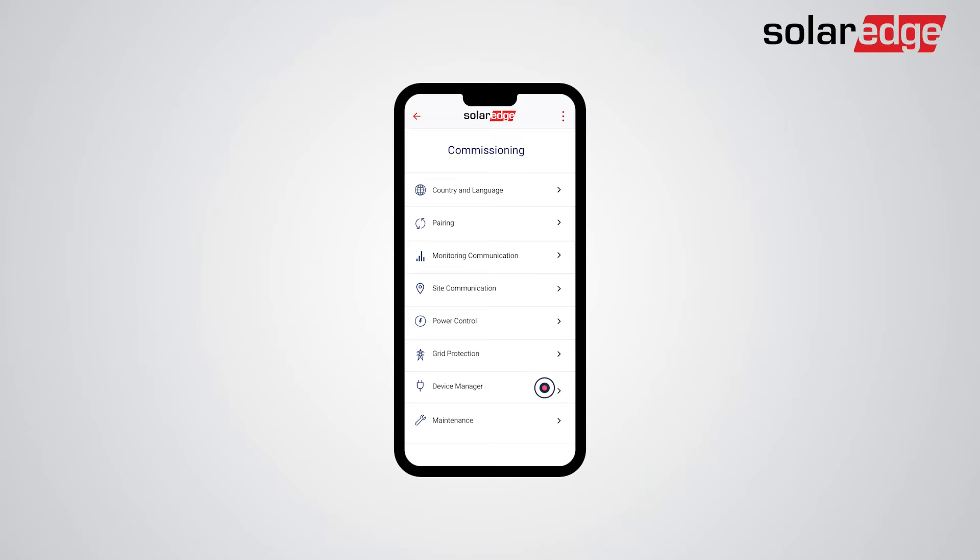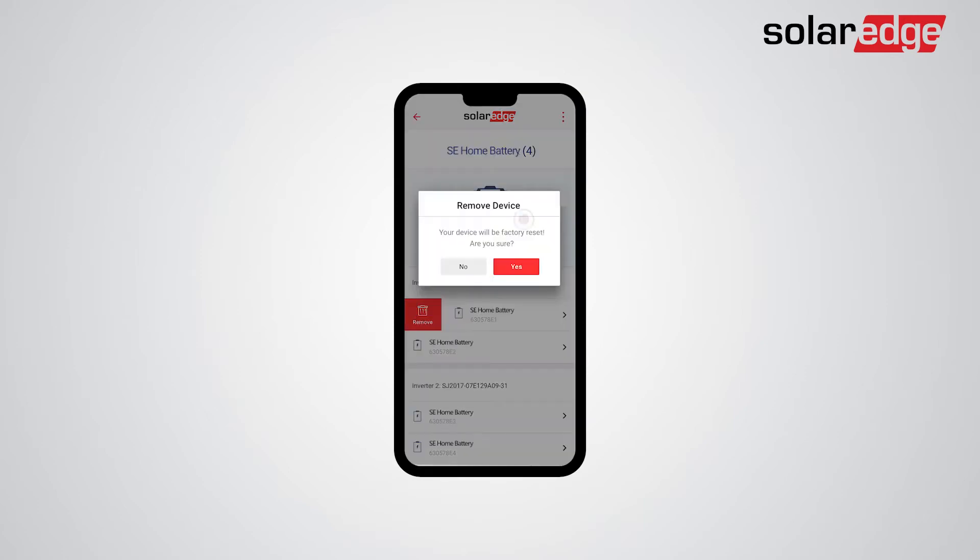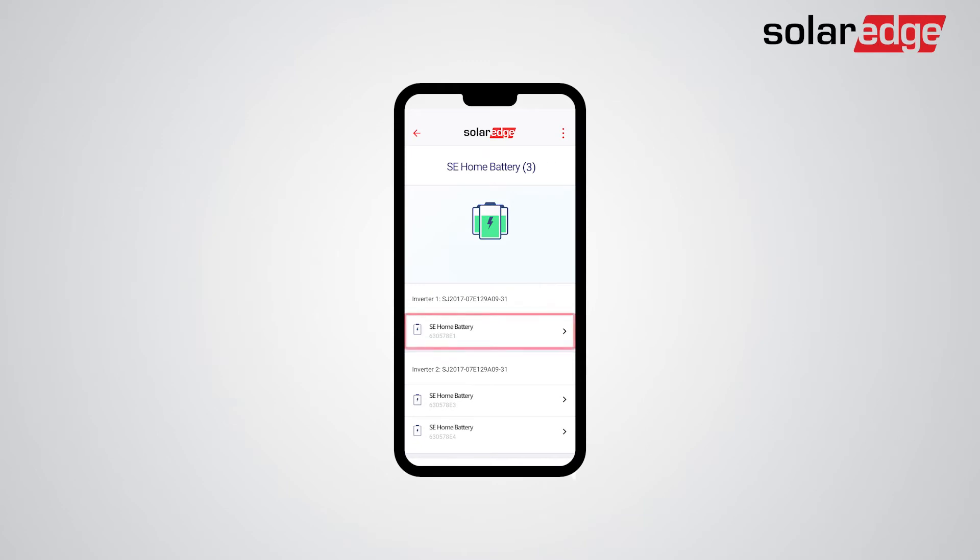Once you get to the commissioning screen, tap Device Manager. Then, tap the SolarEdge home battery pack. Now, swipe right on the battery you want to remove. As you can see, we have two batteries installed to our first inverter. Tap Remove and then tap Yes. Now you can see we only have one battery installed.